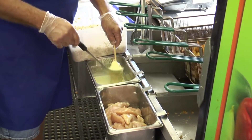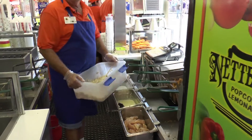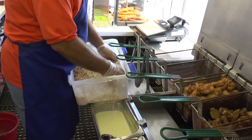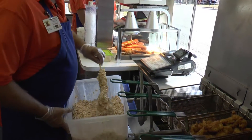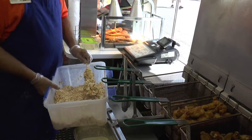Then once you get battered enough, you just pick it up and put it in the Frosted Flakes mixture. And make sure you cover it well. Now we're going to take it and put it over here in the fryer.